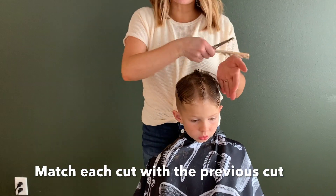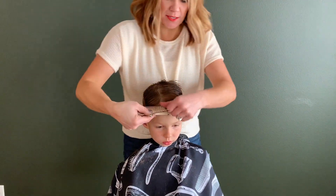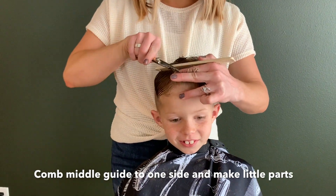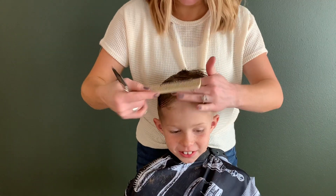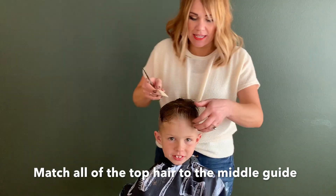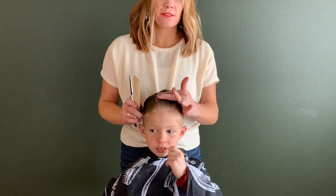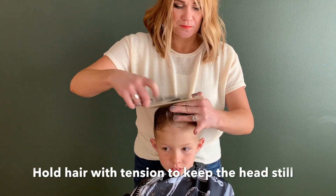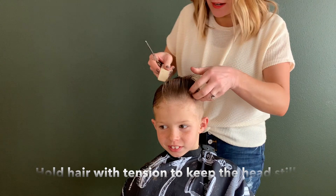Once that middle guide is done, comb it over to one side and match this whole side to the middle mohawk section. Comb that up, see where I've already cut, and then match that. Take little sections all the way back this side of the hair. When your little boy keeps moving his head, a little trick you can do is hold the hair with tension — it's not like he can move that much if you're holding it with some tension.